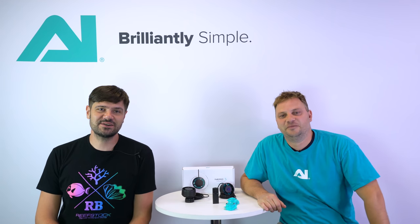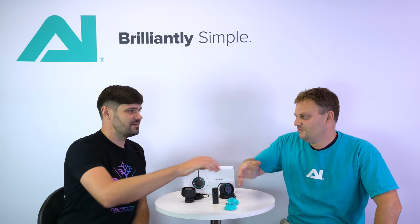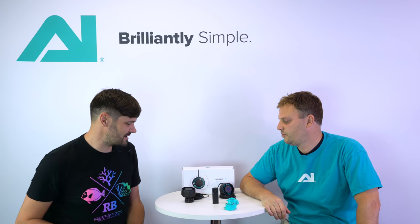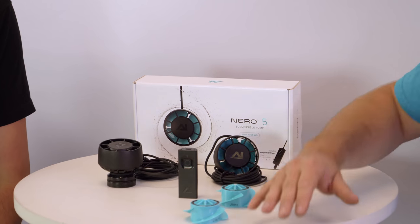What's going on, reef builders! Jake Adams here, and I'm in Bethlehem, Pennsylvania with my good pal Jace Barandio of Aqua Illumination. We are here to talk about a very exciting new product, so tell us very quickly about this new water pump that you guys have been working on for a really long time.